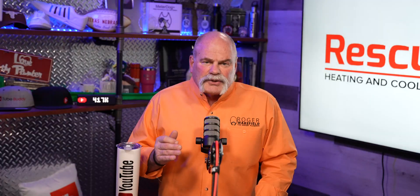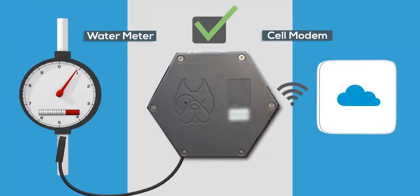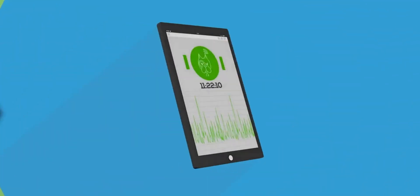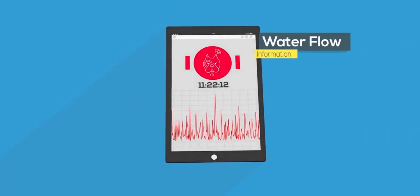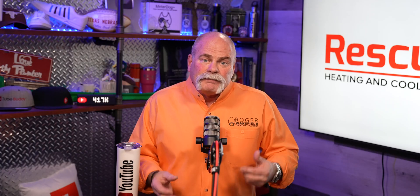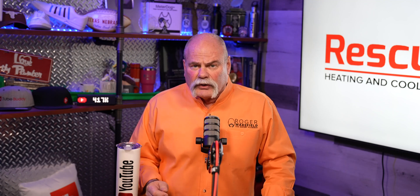The cool thing about that option is you come right off the meter and install your own meter where you hook up the Meter Dog, the shutoff valve, and the valve assembly. There is no Wi-Fi connection — this actually has its own cellular connection. So even if your power goes out at your house, where the Leak Defense System would lose Wi-Fi and lose power to the unit and stop working, the Meter Dog is completely different. It has a battery and a cellular connection, so even if it's raining, flooded, or the power goes out, your Meter Dog is still going to work.